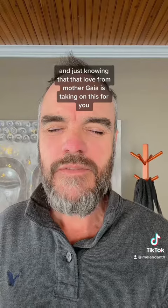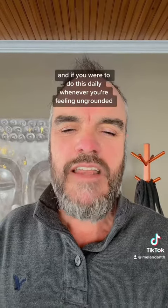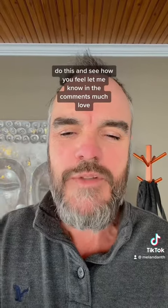Continuing to breathe, and just knowing that that love from Mother Gaia is taking on this for you. And if you were to do this daily, whenever you're feeling ungrounded, do this and see how you feel. Let me know in the comments. Much love.